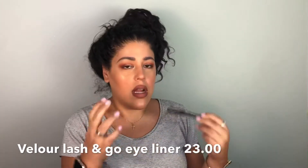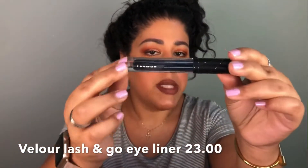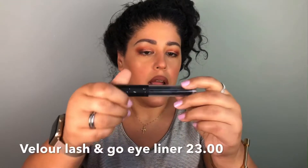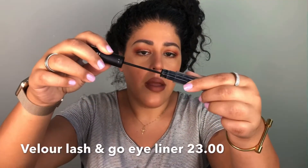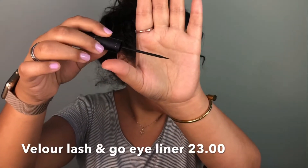So, the Velour Lash and Go eyeliner and lash adhesive hybrid — that's a long title. This is what it looks like; it's basically like a liquid lipstick or liquid eyeshadow kind of container. When you open it up it looks like this. It's not as dark as I thought it was going to be.